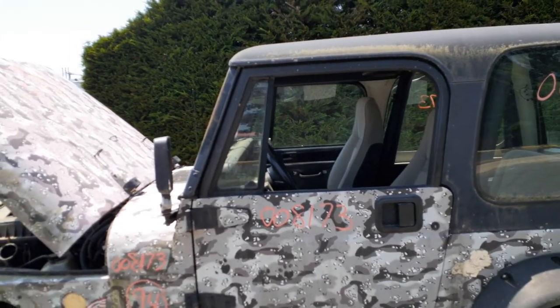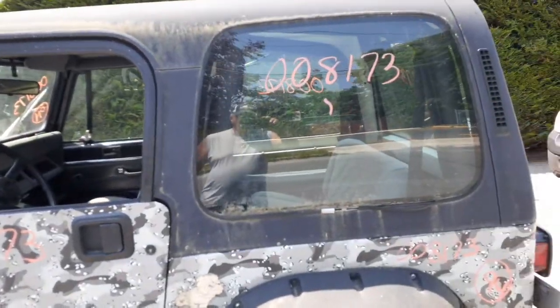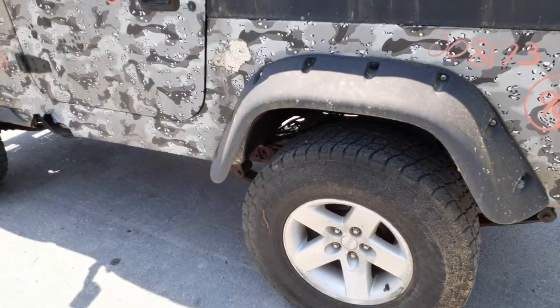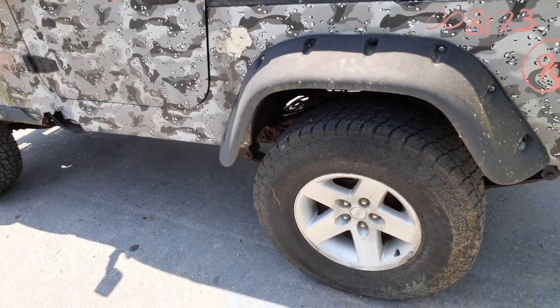This is the full hard top doors. The door seems to be in good shape. The roof is listed complete with the glass and the rear hatch. The wheels don't belong on this. The leaf springs in the rear are three-leaf with a helper, same with the front — three-leaf with a helper.